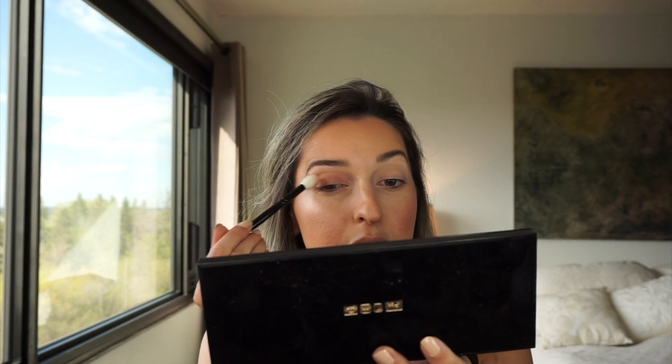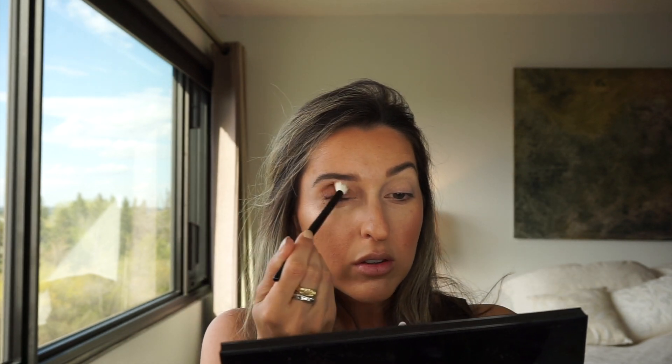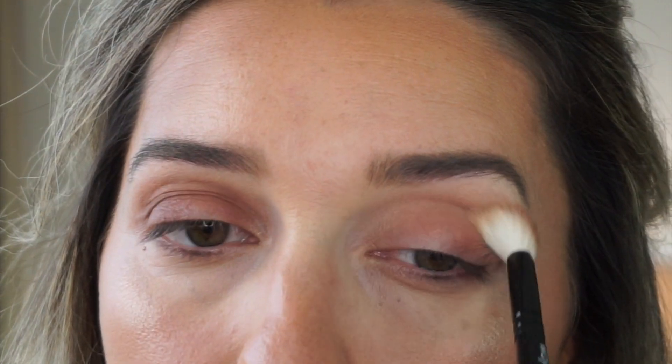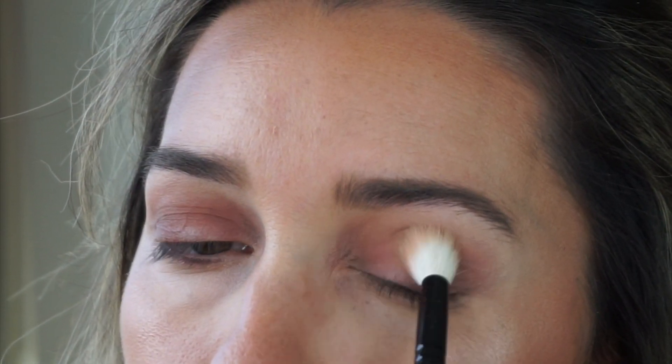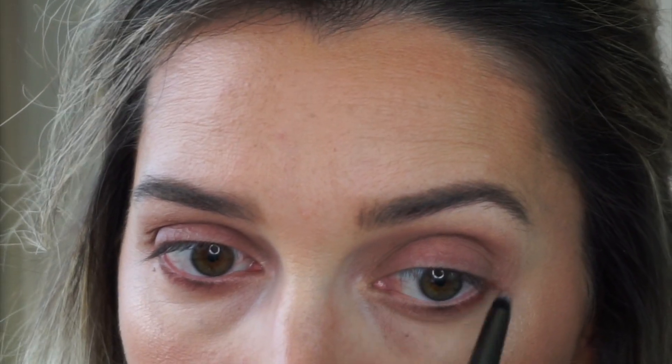I'm really excited for the Divine Rose Number Two to come out — it looks so pretty. I like to get the pink packaging if I can since it's coming out in June, which will be a nice birthday present. I'm just really placing the shade generously onto my lid — it's a beautiful color to work with, you can wear it by itself. I'm not overly precise with the application. I'm insisting in the crease with the same shade, then going onto my lower lash line.